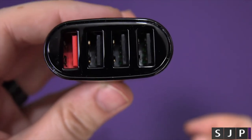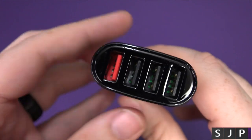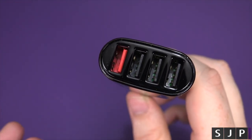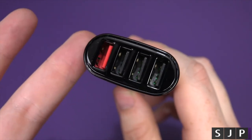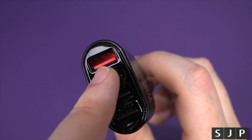You can kind of tell which one's going to be the quick charge port — the red one. The other three are the standard chargers. So if you want to use a Galaxy S7, or anything that supports Qualcomm quick charge 2.0 — even newer phones like the HTC 10 or the LG G5 — just use the red one and happy days.